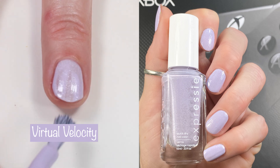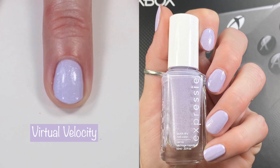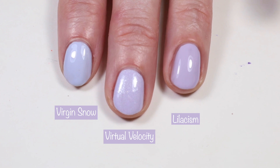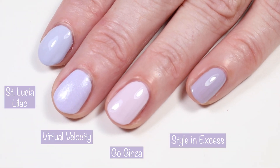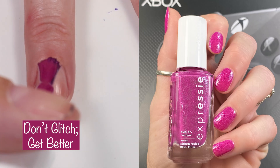Another absolute favorite is 'Virtual Velocity.' Get your acetone ready because you'll need it to remove the glitter — totally worth it. It's a two-coater, not a texture polish, but a pretty thick one that may need nail polish thinner as it ages. Comparing to 'Virgin Snow' — a tad more blue — and 'Lilacism' — a little darker as a pastel purple but similar without the shimmer. 'Saint Lucia Lilac' is a tad more gray-toned, 'Goginza' is a bit more pink, and Gel Couture 'Style in Excess' is a little darker.